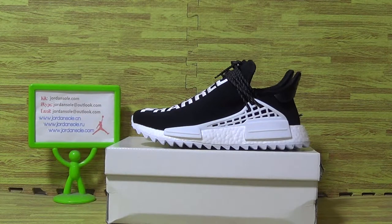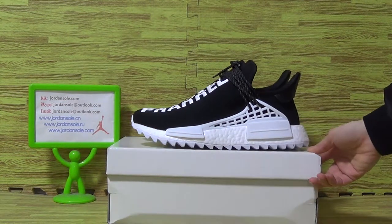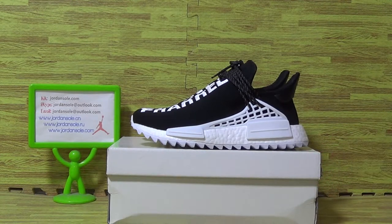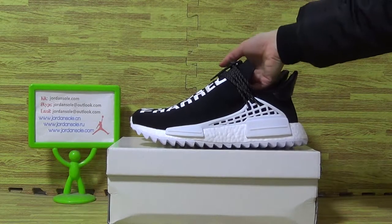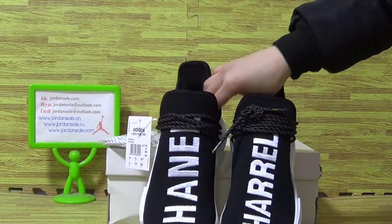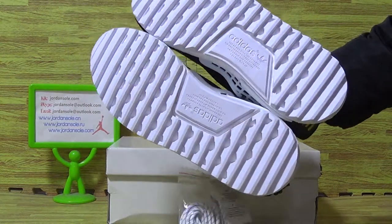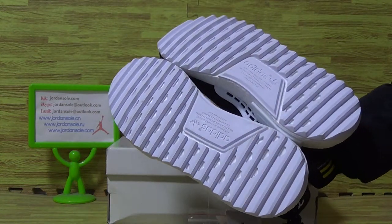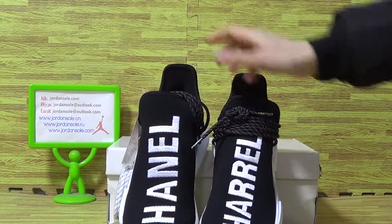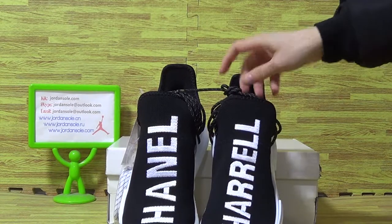Hi, hope you guys like the shoe reviews I made. We are from Jenshawdxin or Jenshawd.com with Anna. Let's have a look at this one authentic Adidas Human Race Chanel Furrier. And the white shoes also, and on the shoes tongue top you can see the Furrier Chanel.